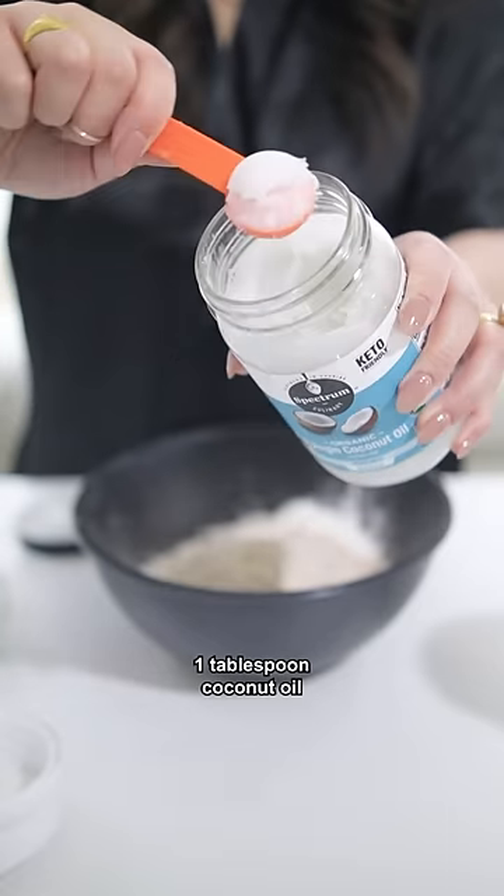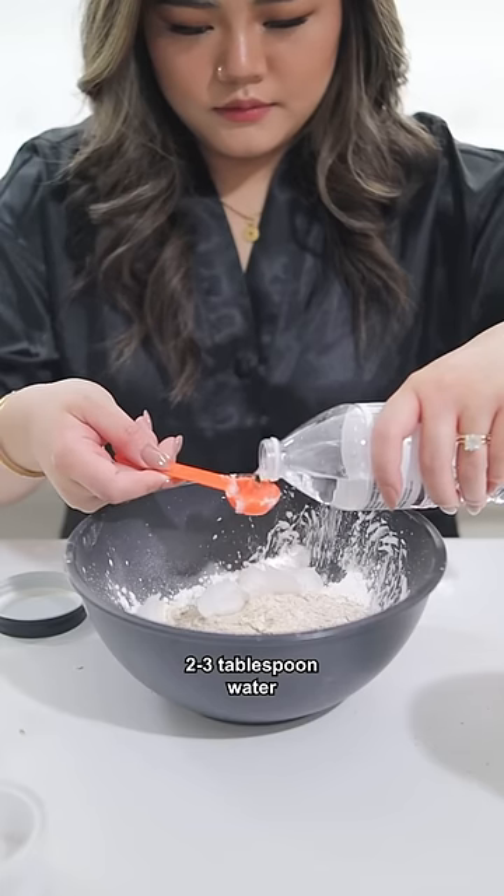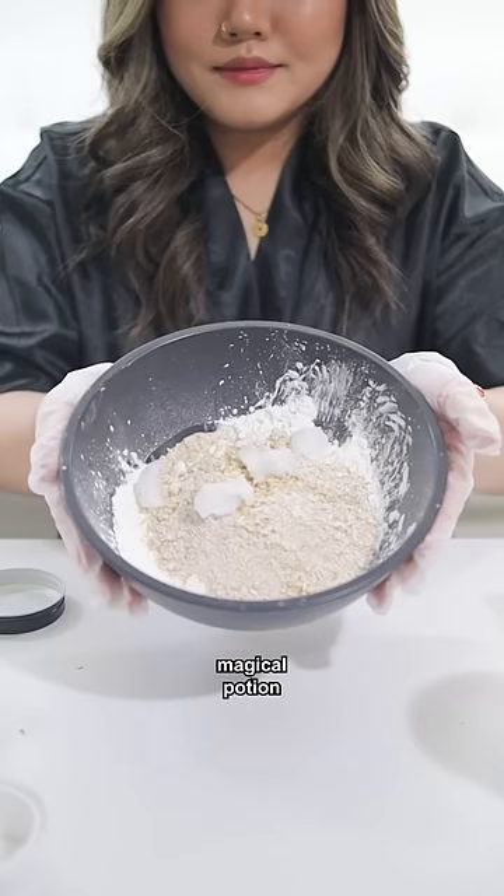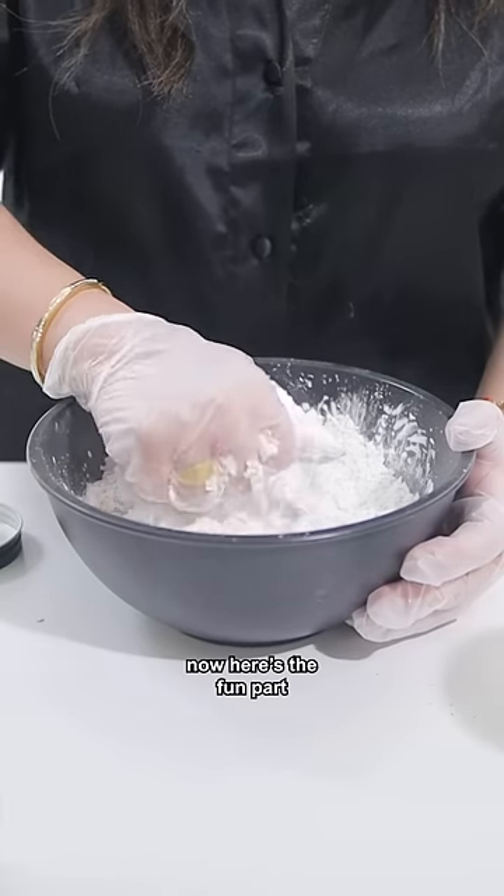Next, add a tablespoon of coconut oil and two to three tablespoons of water to the mix. Mix it all together like you're crafting some magical potion.